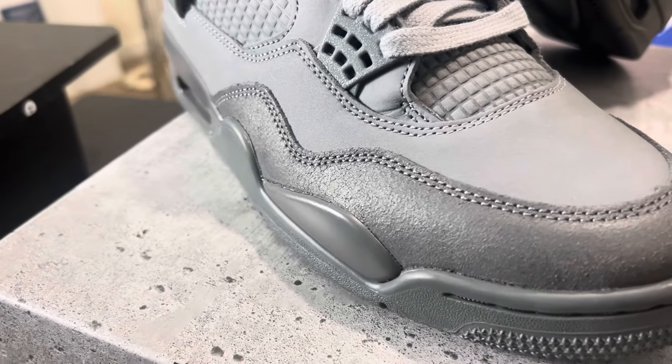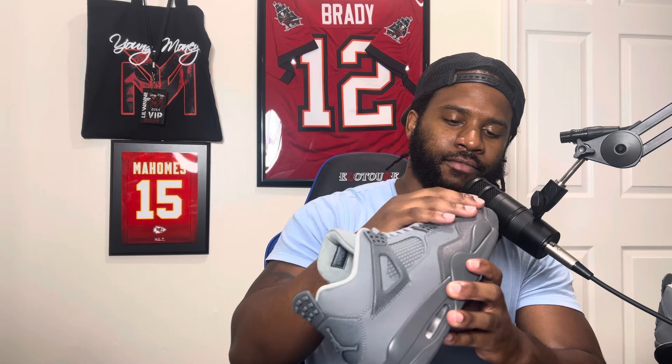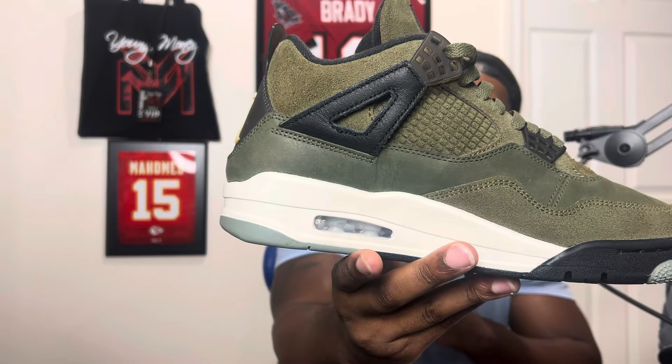Moving up to the toe box — it has this kind of rough material, almost like a suede but like a wet suede that's been dried out. They really tried to replicate the texture of wet cement, which I thought was cool. On the side panel, where you'd normally see netting, they actually went the route of the Craft SE Jordan Retro 4s — as you can see right here — where it's embossed or debossed rather than traditional netting.